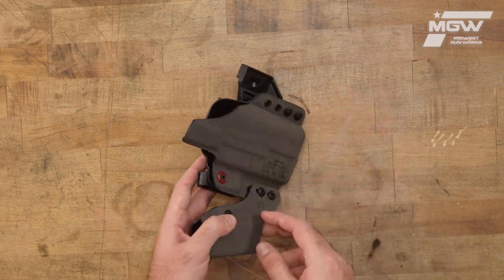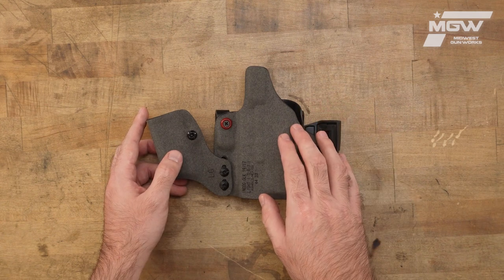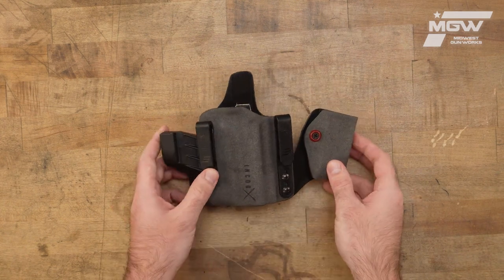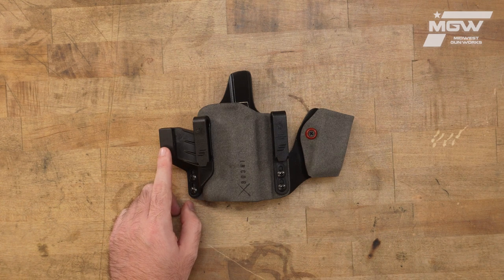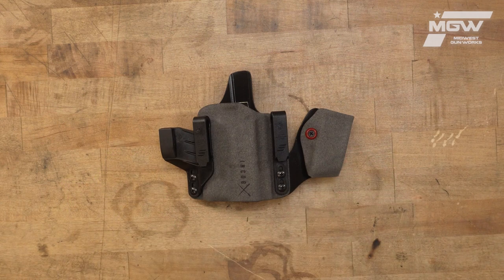Its ergonomic design features this microfiber suede wrapped thermoplastic body for extra comfort. Included with it is this magazine caddy and extra clip strut shims to adjust the holster to your ideal carry position.